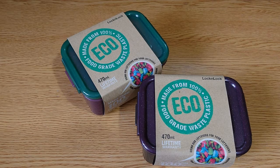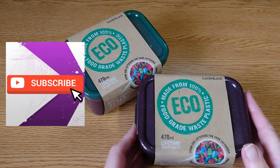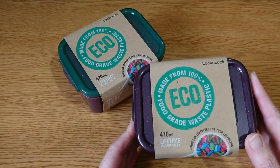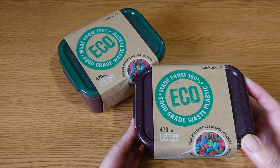Hello, welcome to Sue's Reviews. Sue here. If you haven't been before, welcome. Please like and subscribe if you haven't already. Today I'm going to talk about these little plastic containers that I purchased just recently to store my leftover food.